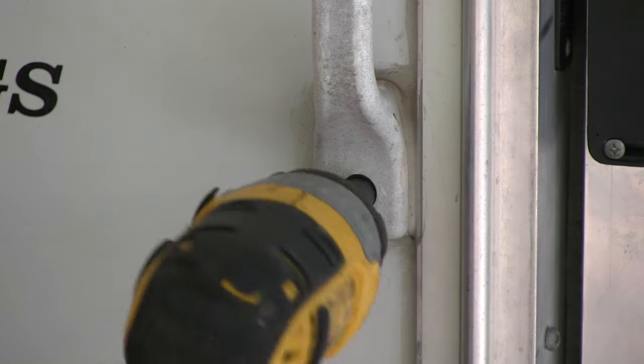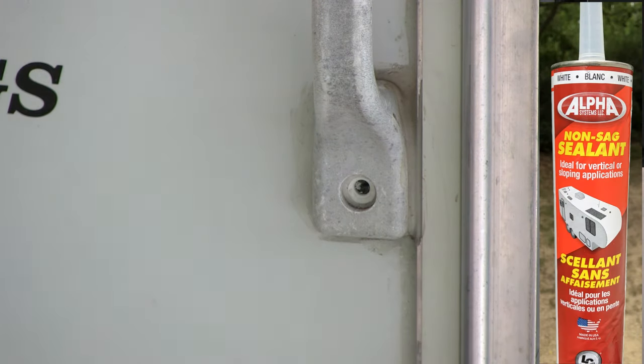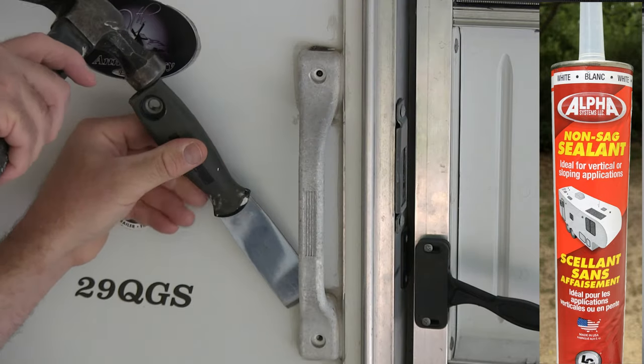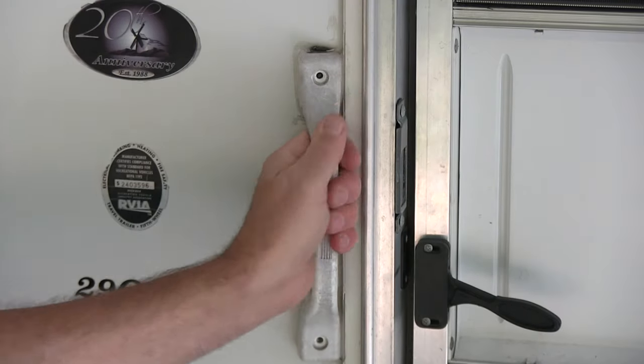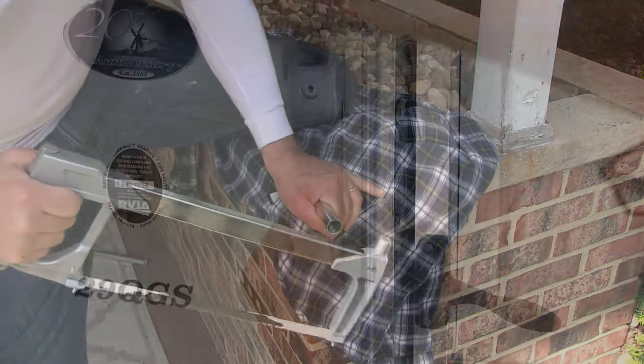Today we're going to install an RV grab handle using a non-sag vertical sealant. This one is made by Alpha Systems. This will be my first time using one of these non-sag caulks. And a little later on in our video, we're going to backstory in a curtain shower rod hack we did a while back.